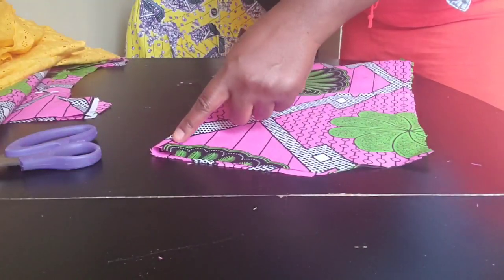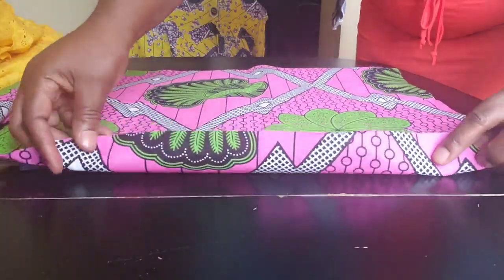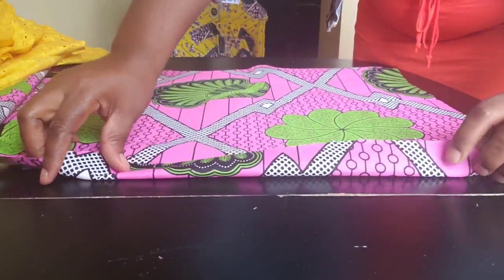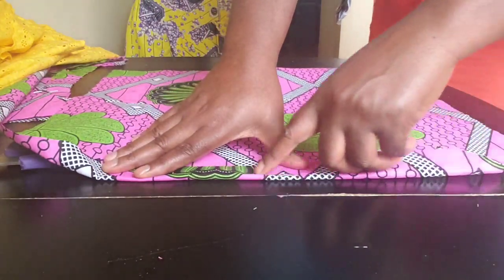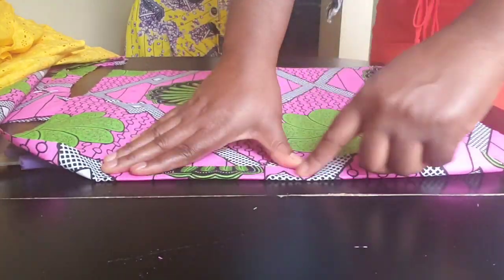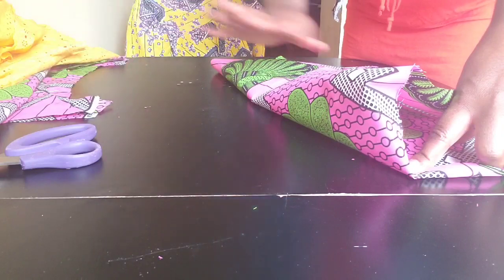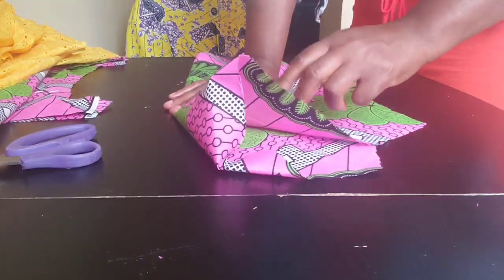Now fold the bottom edge of the sleeve like this and put the elastic through it — or you can gather it. I'll set this aside for now, go and sew down the dress body first, and then come back to finish the sleeves.